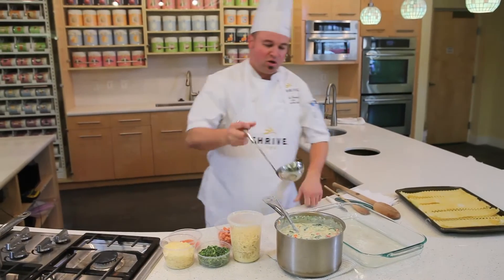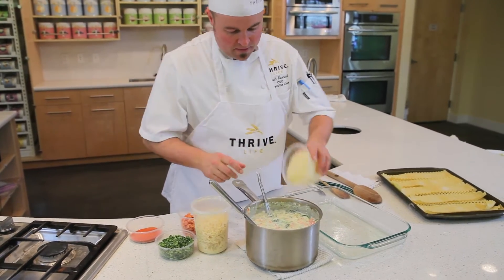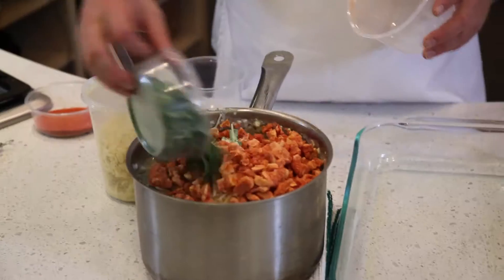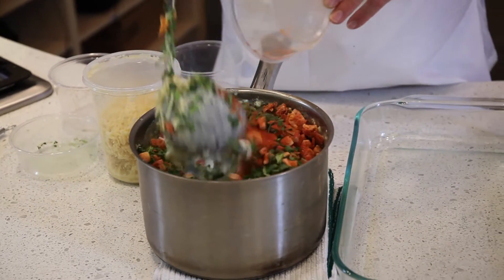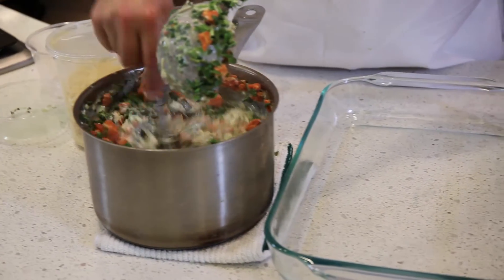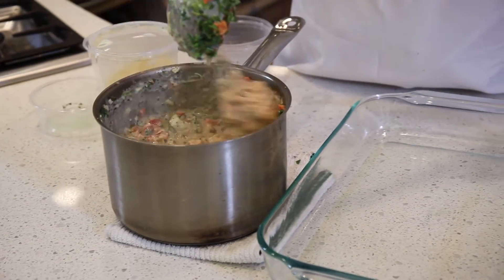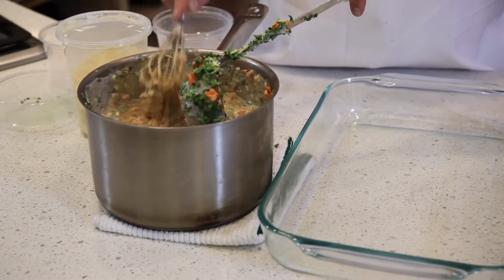What you want to do is take a good ladle of the filling. We're going to fold in Parmesan cheese, freeze-dried tomatoes, the spinach, and the tomato powder. Just stir that in and they'll reconstitute real quick. Now we've got a really cheesy tomato base that will give it some nice flavor.